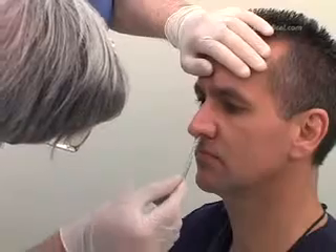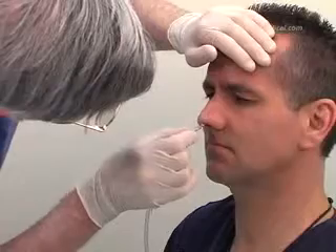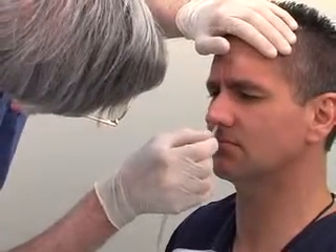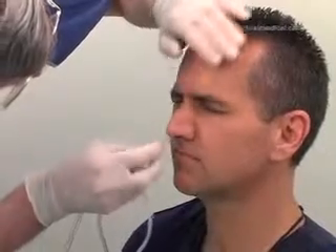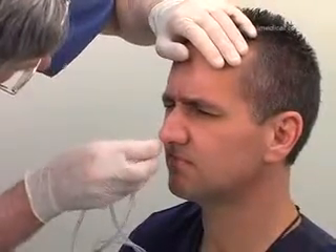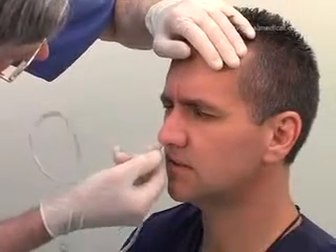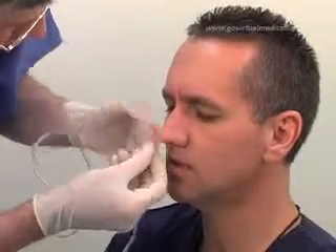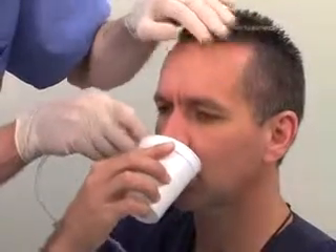Insert the tube gently into the chosen nasal passage. Even though there may have been no obvious abnormality noticed during inspection, a non-visible obstruction may prevent the tube from progressing further. In this case, remove the tube and try the opposite nostril. Gently insert the tube until you reach the nasopharynx. You will feel a slight resistance at this point. Twist the tube 180 degrees. If not contraindicated, ask the patient to sip some water and to swallow slowly.